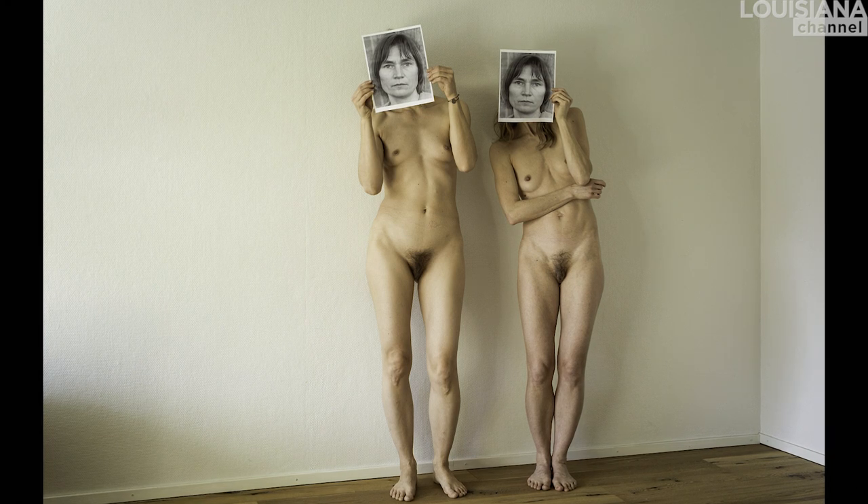I did a show in Vienna at Kunsthaus Wien last year, and they had seen the work I had done together with my friend Veera, and also using some other artists' instructions as a starting point. So the people in the museum asked me, could you think of some Austrian artists that you could work with in the same way? And I said, yeah, sure, there's actually two people — well, there's one person whom I'm really interested in.